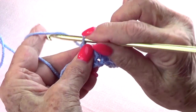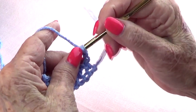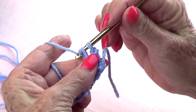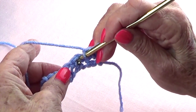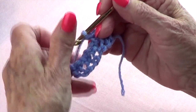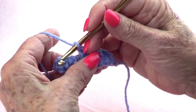Now chain two and turn. You're going to go into the space between the two single crochets — that space there — and single crochet, then chain one, then go into the next space and single crochet.